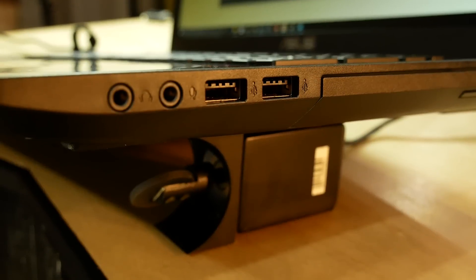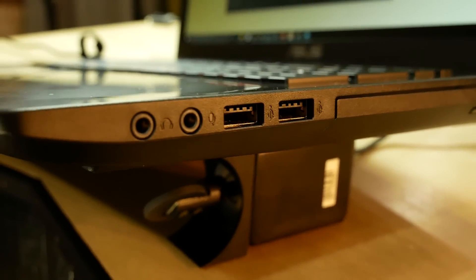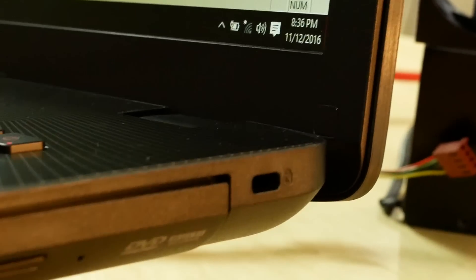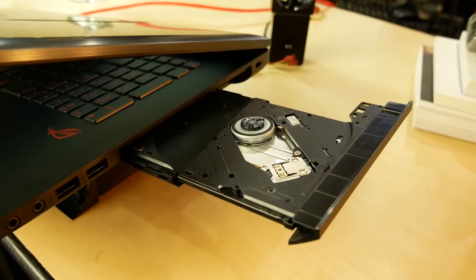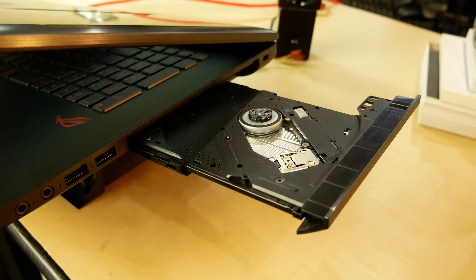If you want to take a look at the ports, we've got two USB 3 over here on the right side. We've also got a Kensington lock and, oddly enough, an optical drive. I think this is from the Jurassic era. I don't know if this is Blu-ray or not, but who cares really? It's an optical drive. It's obsolete.